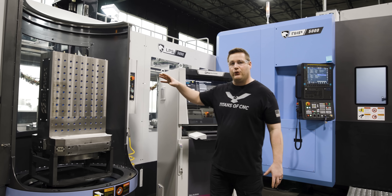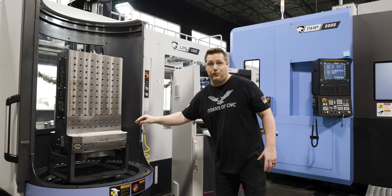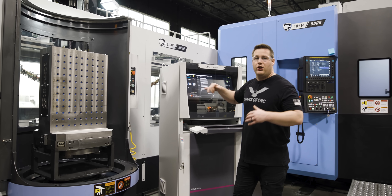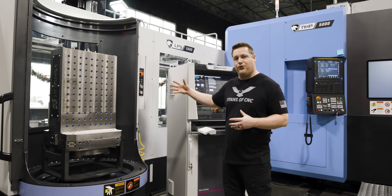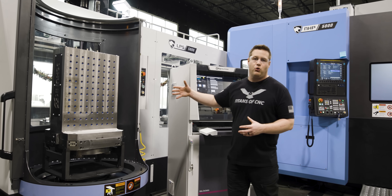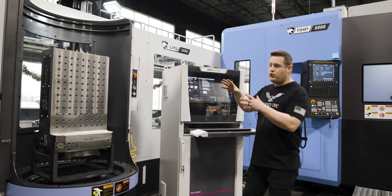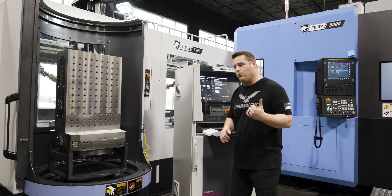Here is where we would actually assign a program and fixturing — all of that — to this pallet. You do it right here at the LPS, not at the machine. So that is one thing that's different when you run a system like this. But for now, I'm not going to do that. I just want to get my tombstones on, then I can go back and assign programs, assign fixturing, and do all that. So I'm just going to send this one out and call the next pallet up to get the next tombstone put on.